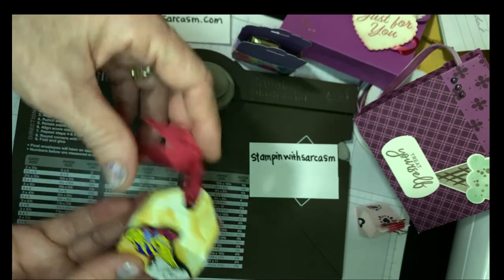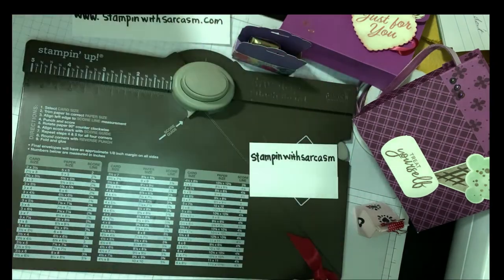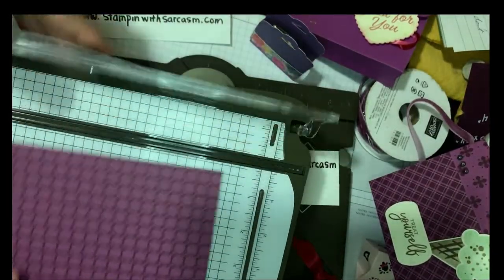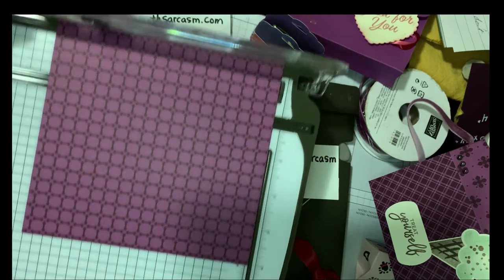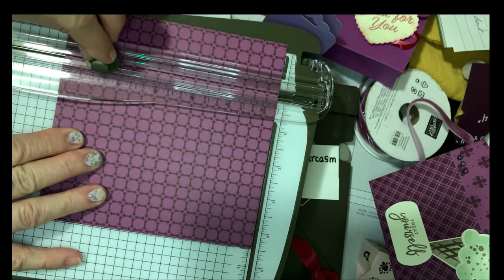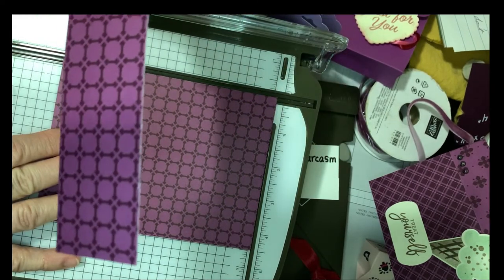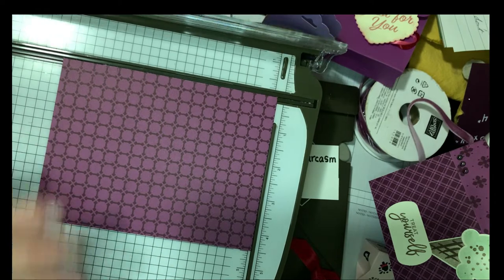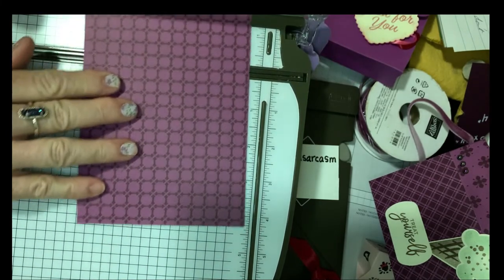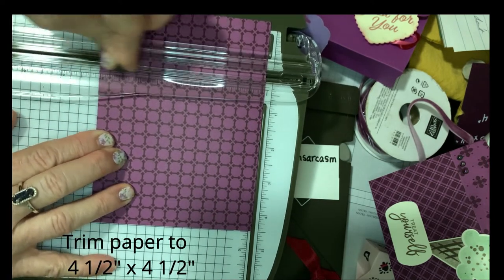This cute treat box fits Hershey nuggets and we just need a piece of four and a half inch by four and a half inch designer series paper. Let's go ahead and take out our Stampin' Up paper trimmer and cut our paper to four and a half by four and a half inches. The paper trimmer has a scoring tool as well as a cutting tool. Make sure you save your scraps. The paper comes in six by six inch sets.